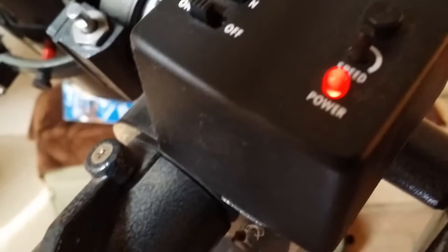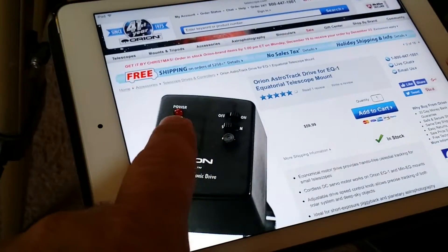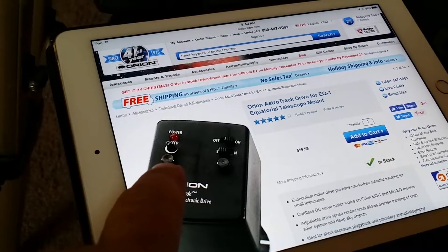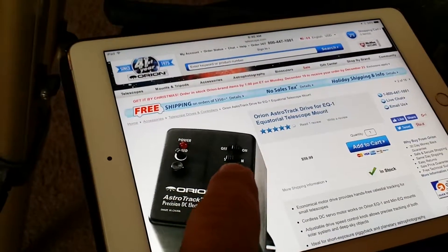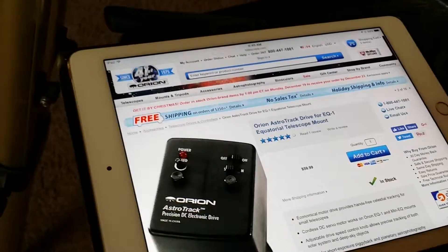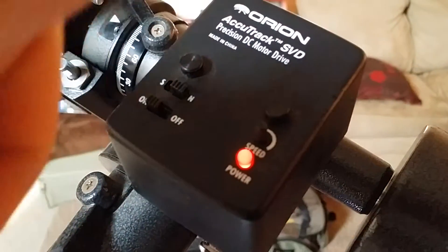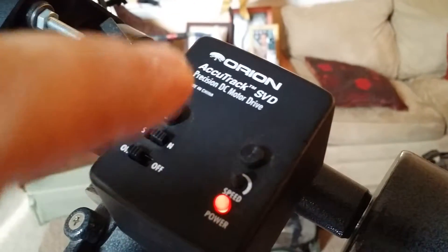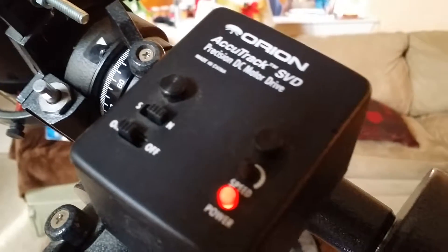It looks like what they did is they flipped it upside down. Here's the power button, here's the speed, there's a screw, here's the on/off, the south-north switch, and there's another screw. So if you look at it, it's just completely reversed - instead of the power button being up here, it's down here. It just looks like they took the board, twisted it, and relabeled it. But all in all, it's the same thing.